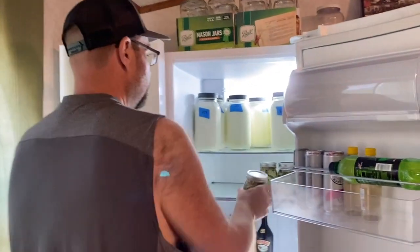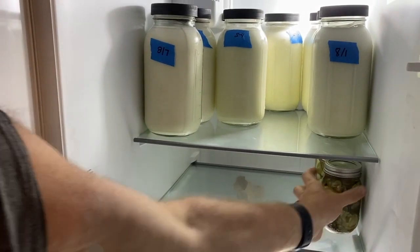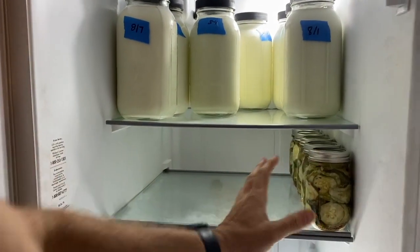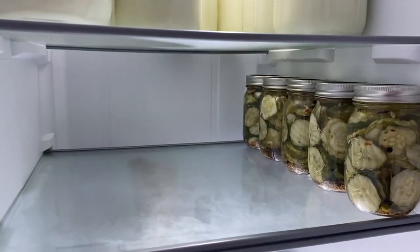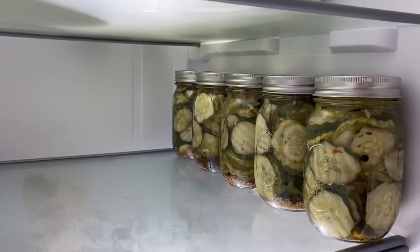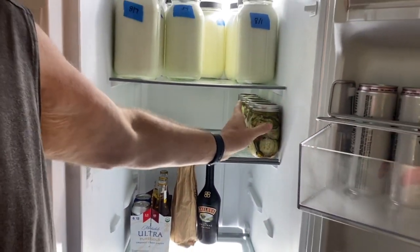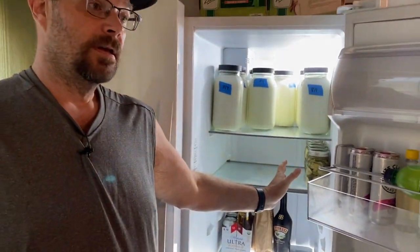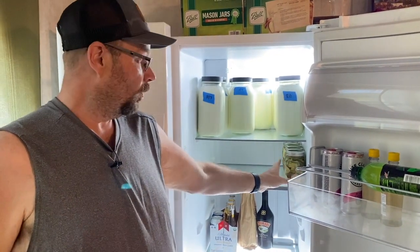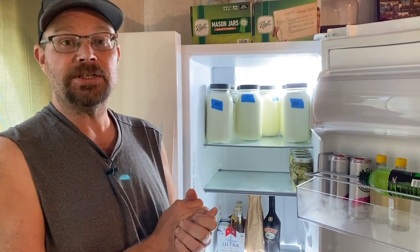Now we're going to stick these in the fridge. We've got them in here and they need to stay in here and kind of marinate — let all the goodness co-mingle and come together — for two weeks. After two weeks you can take them out and eat some, and after the two weeks they're good for three months. These won't last very long in our household, so we're going to keep these in here for two weeks and then we'll bring them out and have some yummy crunchy pickles.